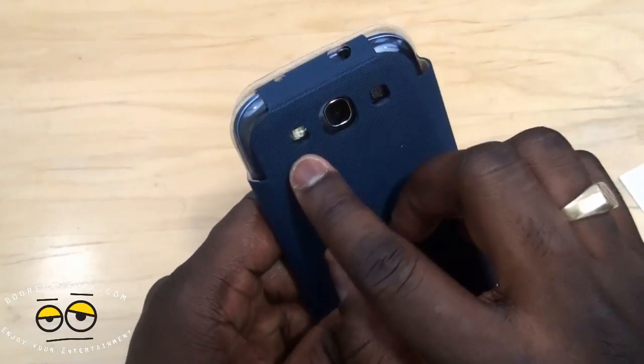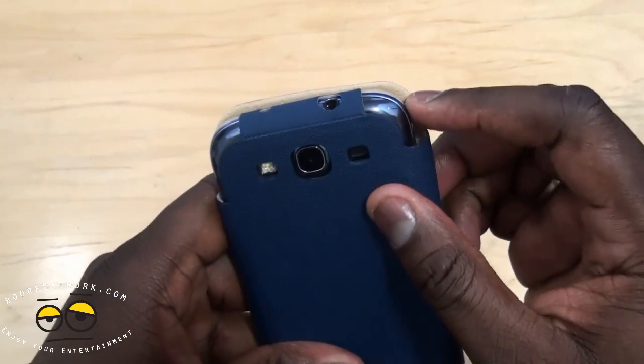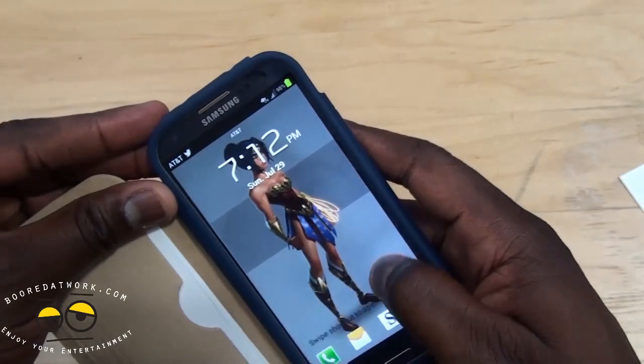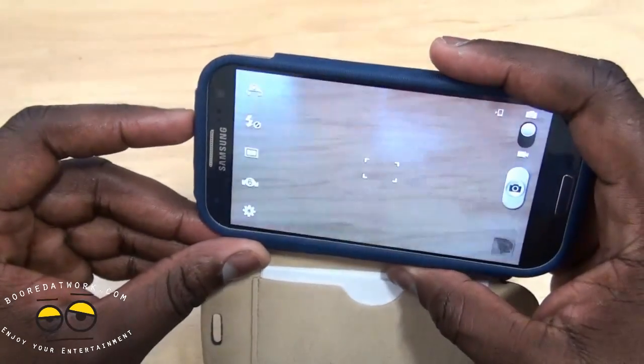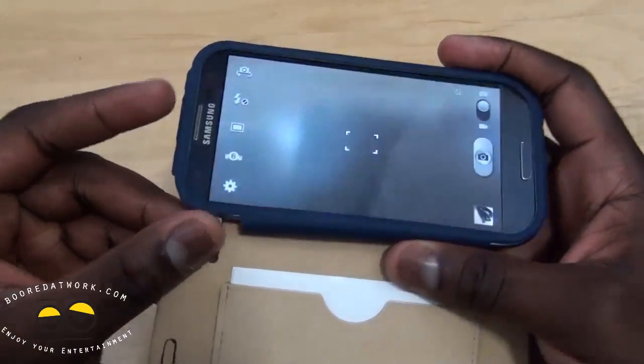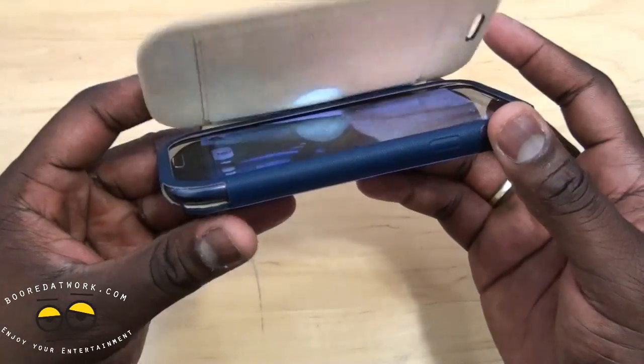Now you can see the back of the device and there are enough openings for your camera and your speakers. Let's take a look at the camera to see if there are any impediments to your view — no. Basically, you have full access to your camera as well as to the other ports on your device.